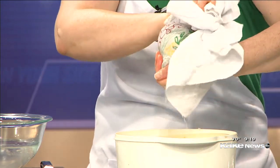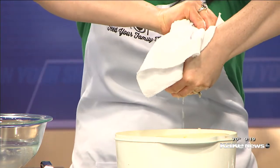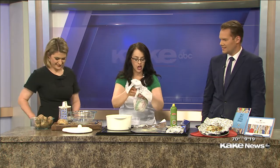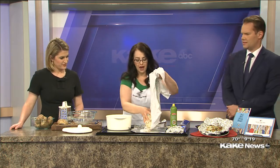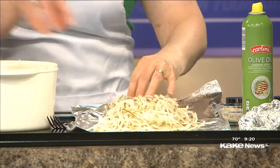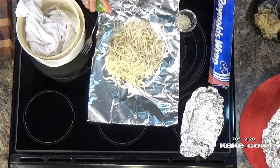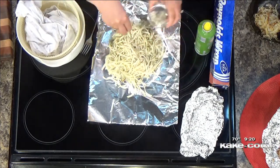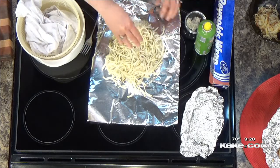You want to squeeze out as much water as possible because water is your enemy — it's going to be the enemy of crispness, and we want crisp potatoes. So after squeezing out as much water as I can, we're going to take a piece of foil — about 18 inches — and I just use cooking spray. I find that they don't get as greasy and they still get brown and crispy, with a few less calories. You want to put about two potatoes' worth on each packet, then spray a little bit more cooking spray over the top and sprinkle with about a half a teaspoon of coarse sea salt.